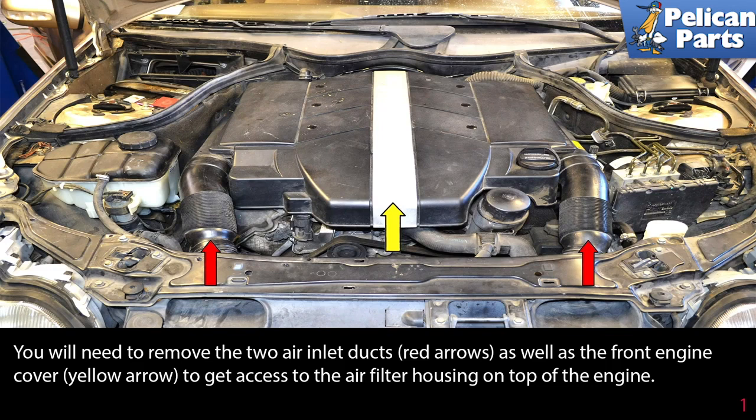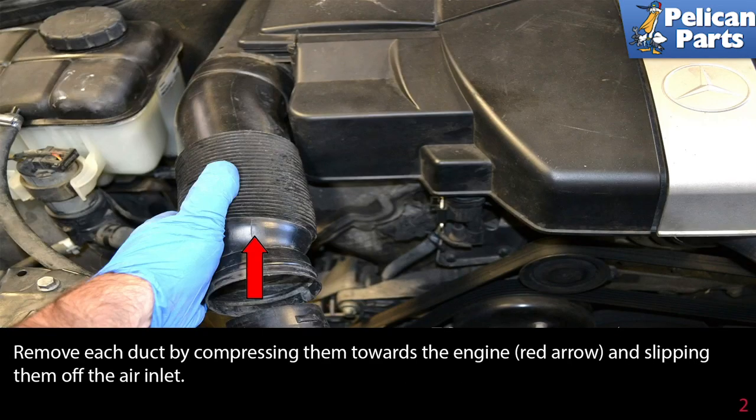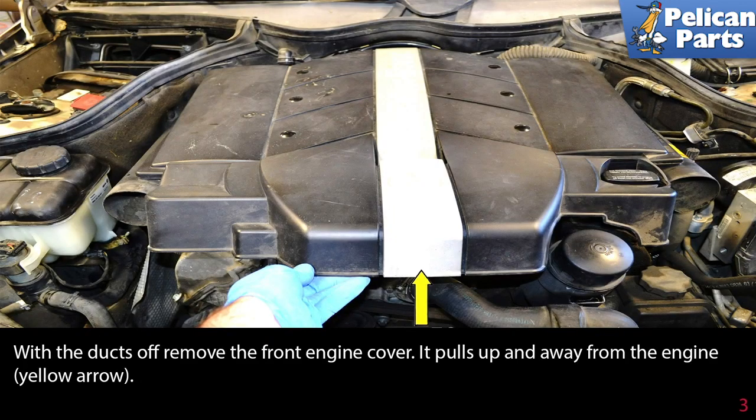You will need to remove the two air inlet ducts as indicated by the red arrows, as well as the front engine cover (yellow arrow) to get access to the air filter housing on top of the engine. Remove each duct by compressing them towards the engine and slipping them off the air inlet.